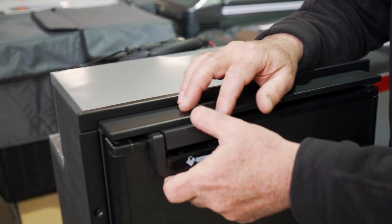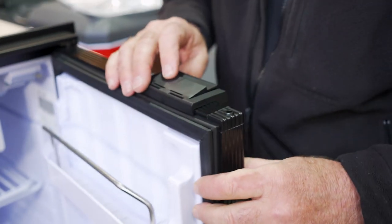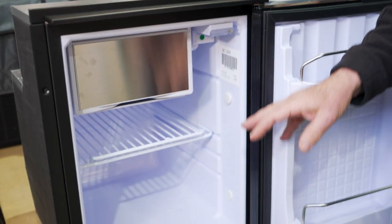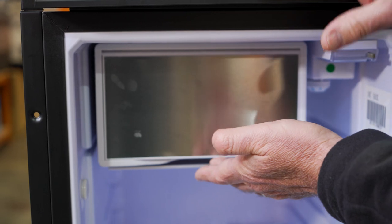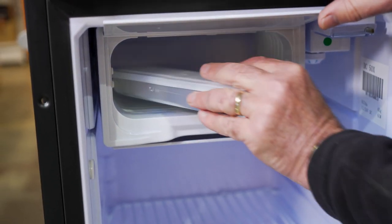Looking inside the fridge — open it up, undo that catch by pushing it down and the door opens up. You've got 50 litre overall capacity, which includes the four litre freezer. Up here you've got your freezer — four litre capacity — and it has an ice tray in there as well for making ice cubes.